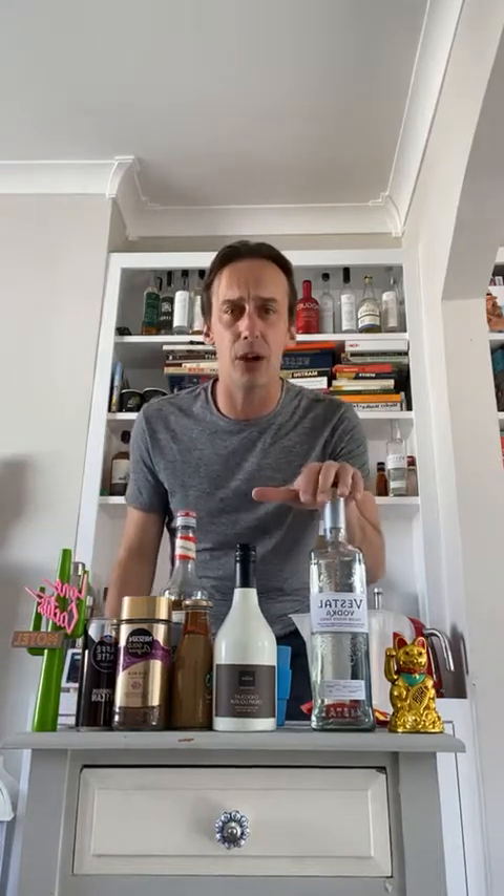When it comes to espresso martinis, we need some vodka. Get some vodka from wherever you want. If you want a little life hack, DM me and I will get you some money off your next vodka purchase — they'll deliver it in a few days. The vodka I'm using today is Polish, potato-based, 40% — I like to have a strong vodka.